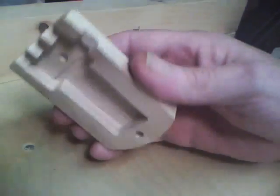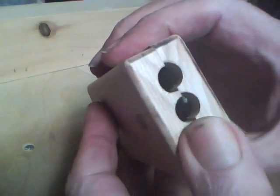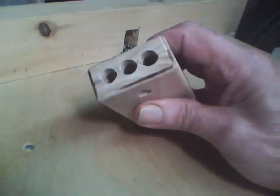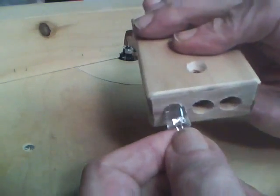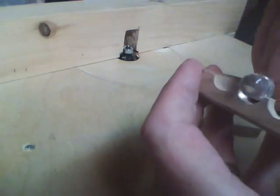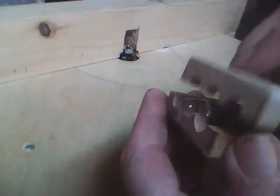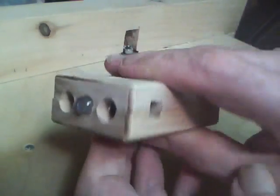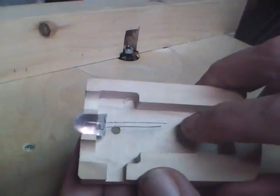All right, now we've got both sides rounded. A 10-millimeter LED is going to fit right in there — of course it'll be the other way around, just like so. The switch goes here, and the 9-volt battery will go here.